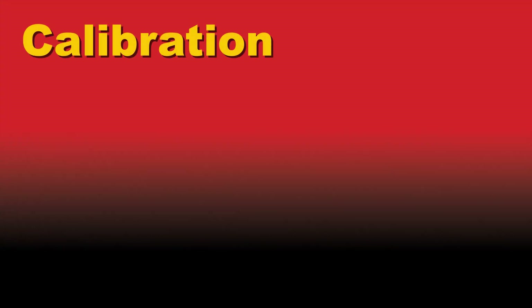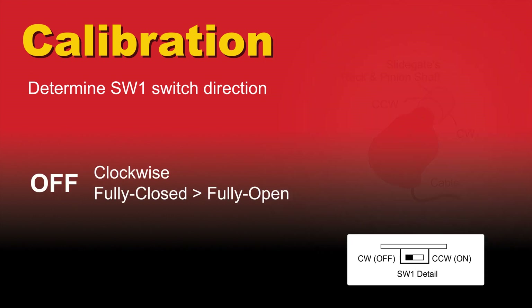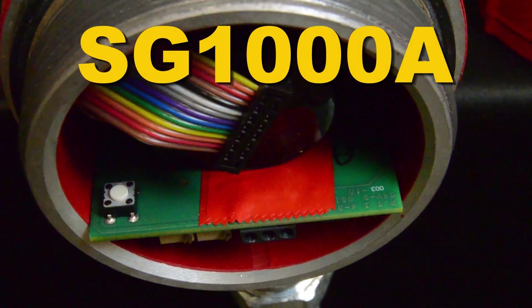If you are using a non-relay SG-1000, you need to determine the SW1 position. Based on what direction the encoder inside the housing is turning when moving the gate from fully closed to fully open, you can determine which position the SW1 should be in.